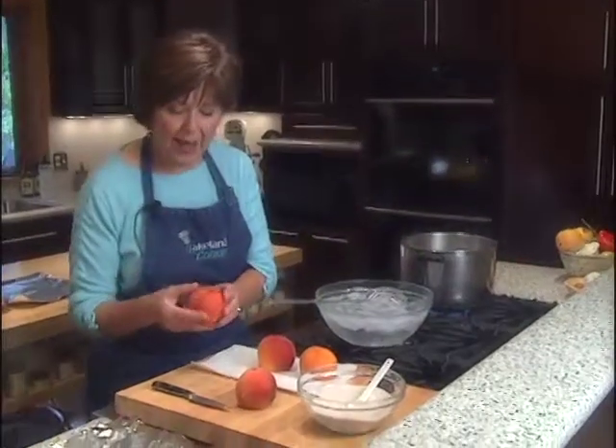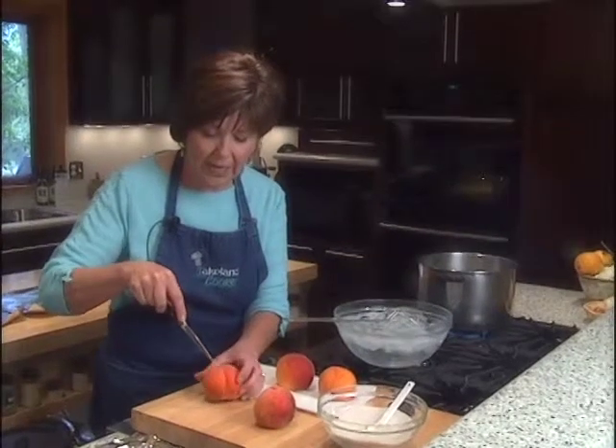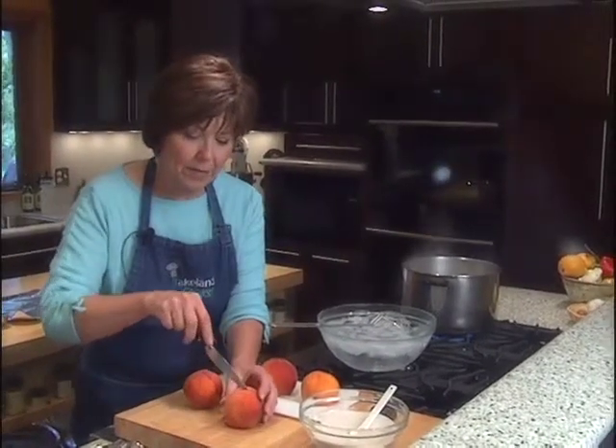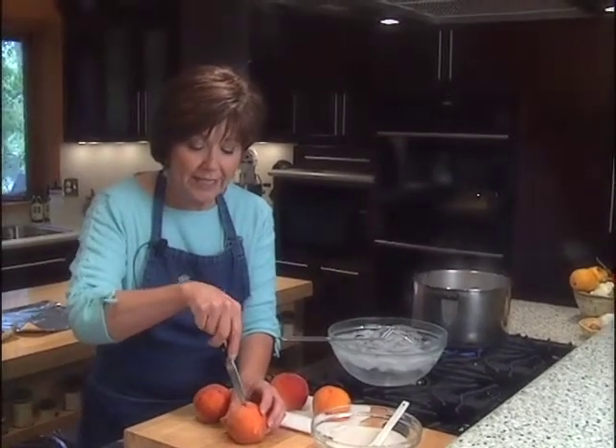First I want to peel the peaches. I've just cleaned them off a little bit and I'll take the tip of a sharp paring knife and just make a little X right at the bottom of each peach before I plop it into a pot of boiling water. It'll be in the water for just 30 seconds.